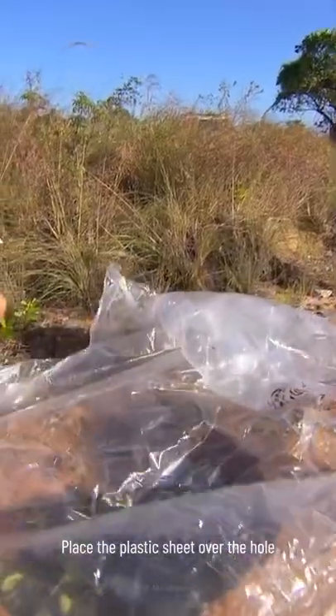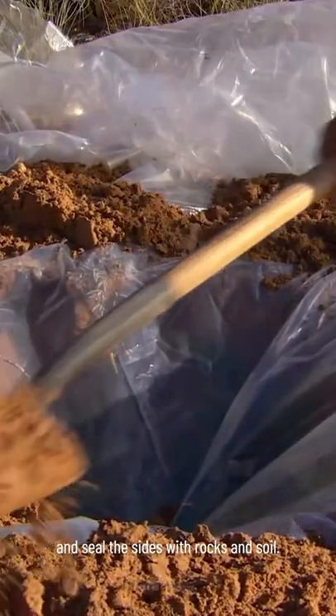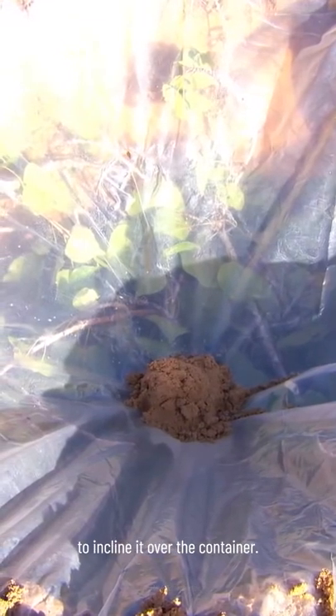Place the plastic sheet over the hole and seal the sides with rocks and soil. Place a small rock in the center of the plastic sheet to incline it over the container.